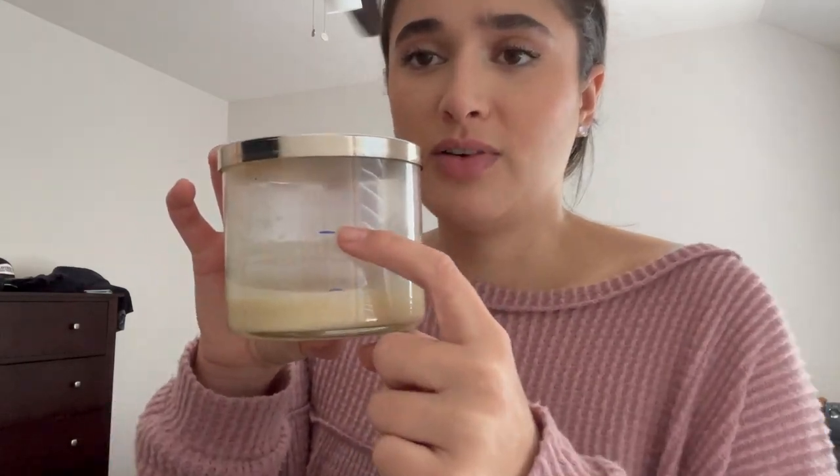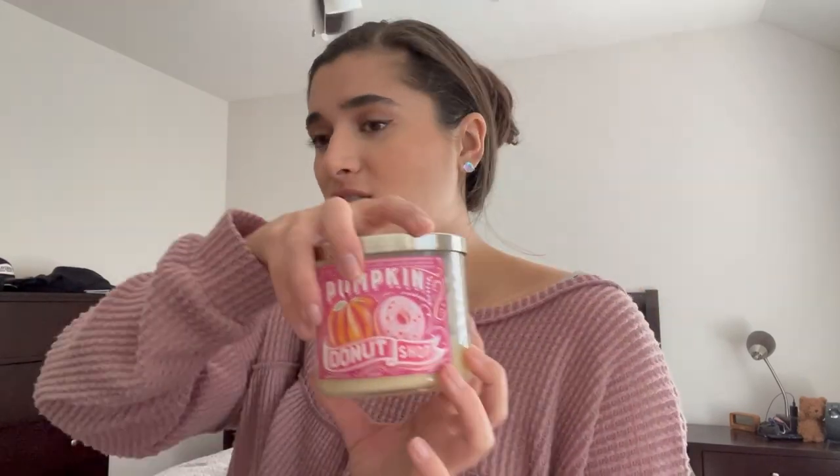Another update: Pumpkin Donut Shop — this one is from 2020 and I'm obsessed. It's honestly just powdered sugar donuts. Here's the progress from here to here, so it's pretty much almost done. I burned this one primarily with the coffee candle so it's like coffee and donuts, which smells delicious. It's probably going to be finished by the next update.